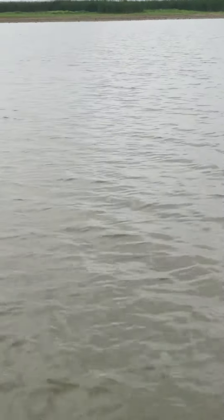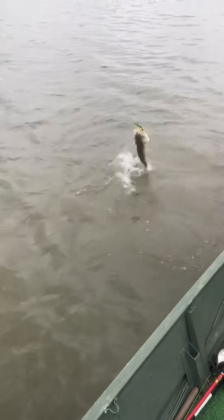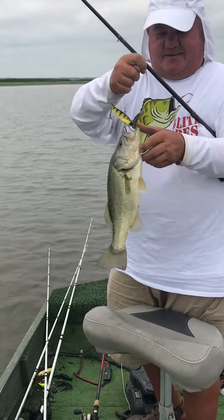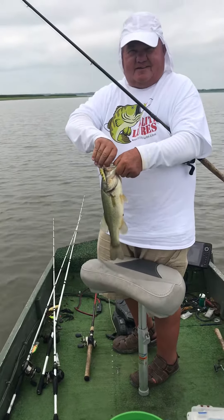A lot of people think blade baits are only for spring and fall, but we can catch them all year long. We don't use the small blade baits — we go with the one ounce. Bigger blade, bigger fish typically, as we say. It's a little smaller but nice catch.